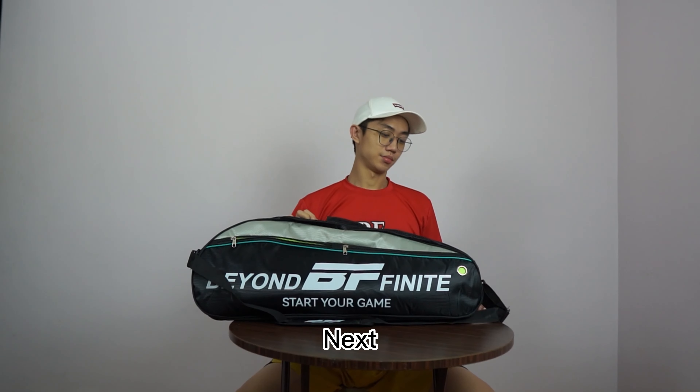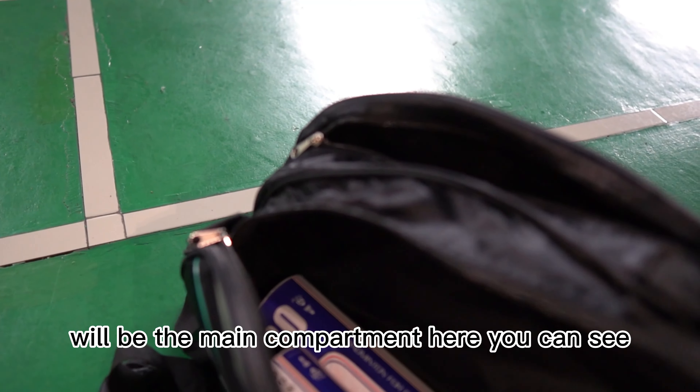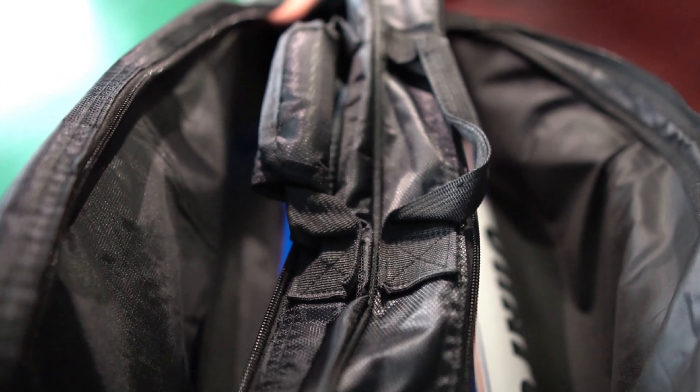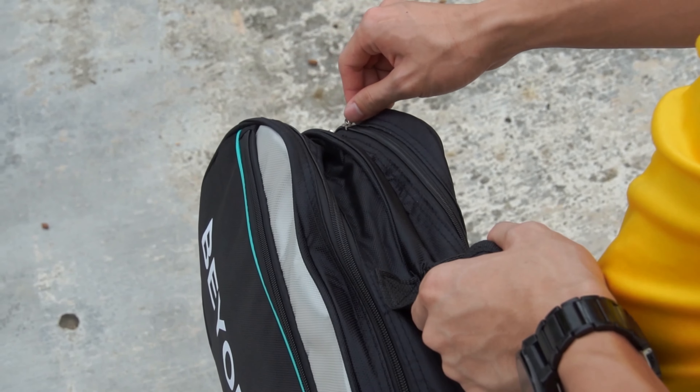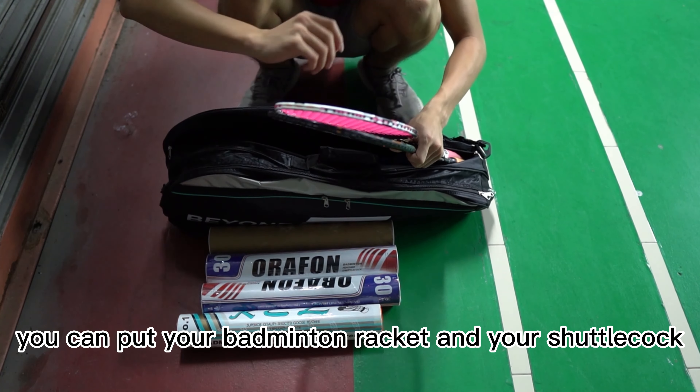Next will be the main compartment here. You can see — you can put your badminton racket and your court shoes.